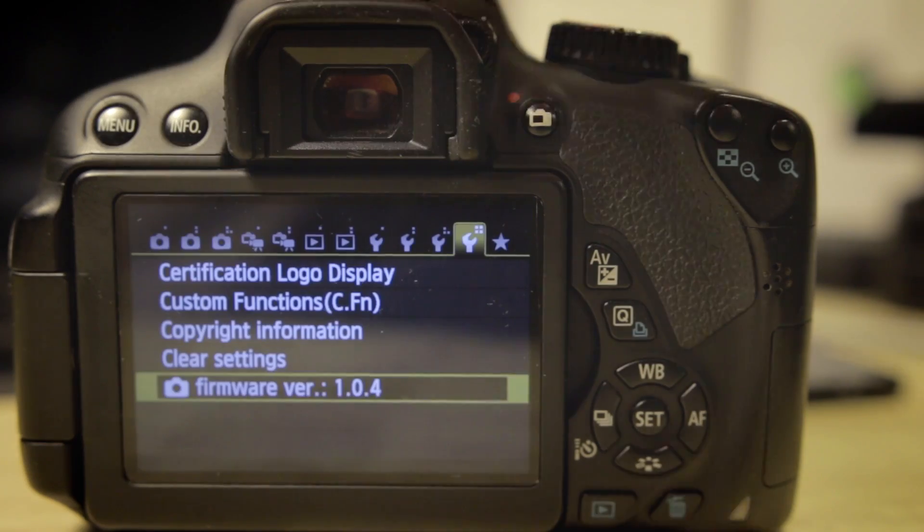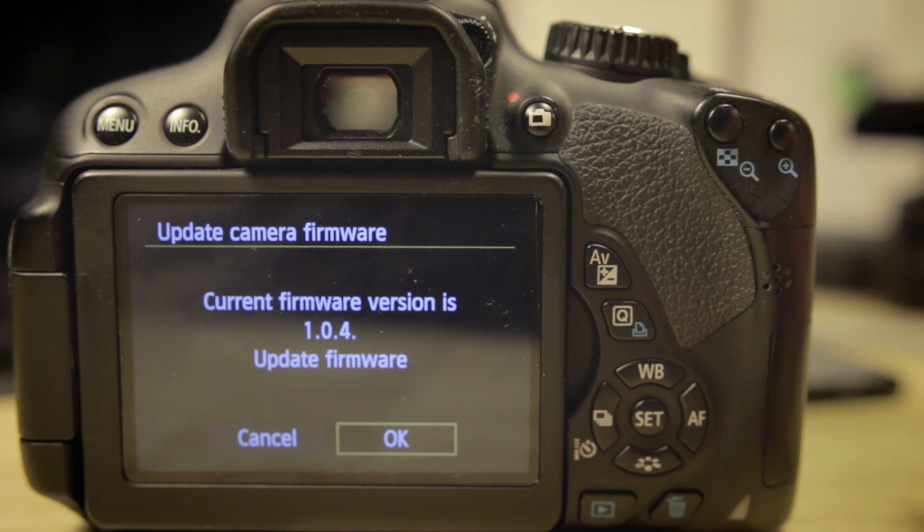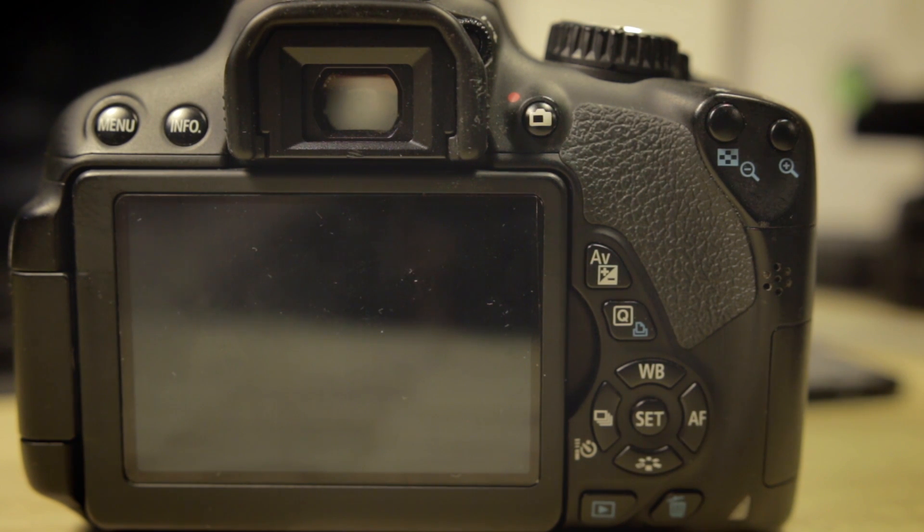Now let's say you want to completely remove Magic Lantern — not just format the card, but disable the boot disk flag altogether from your camera. The way to do that is very simple as well. Just power it on, go to menu, go back to firmware update, and hit OK. You're going to run through basically the same process as before and wait for it.